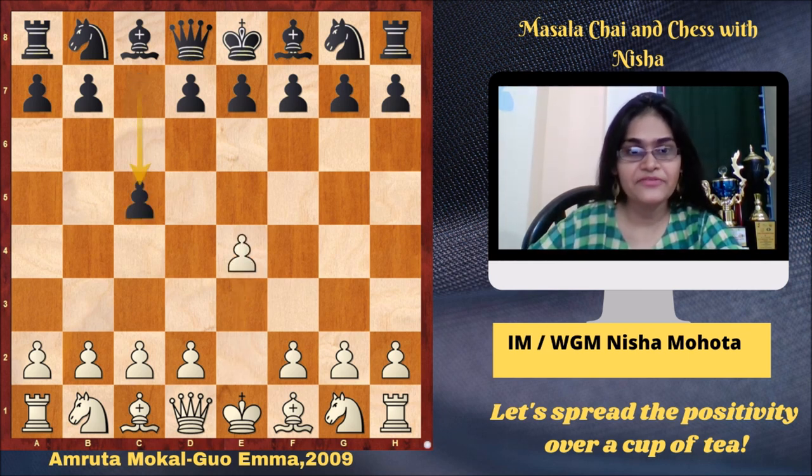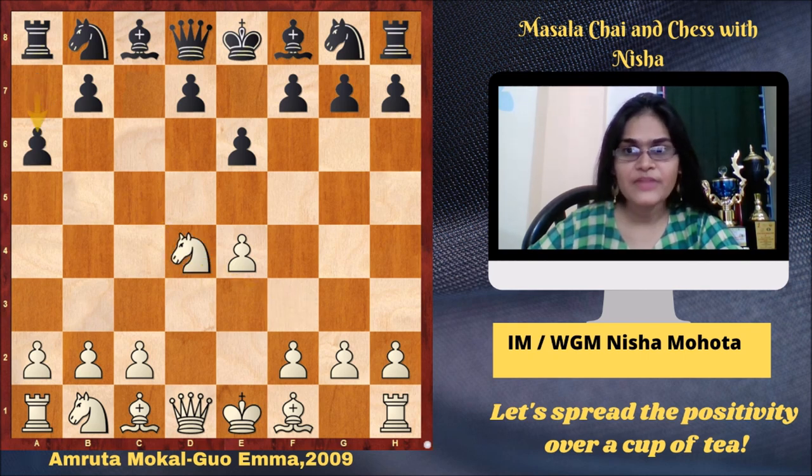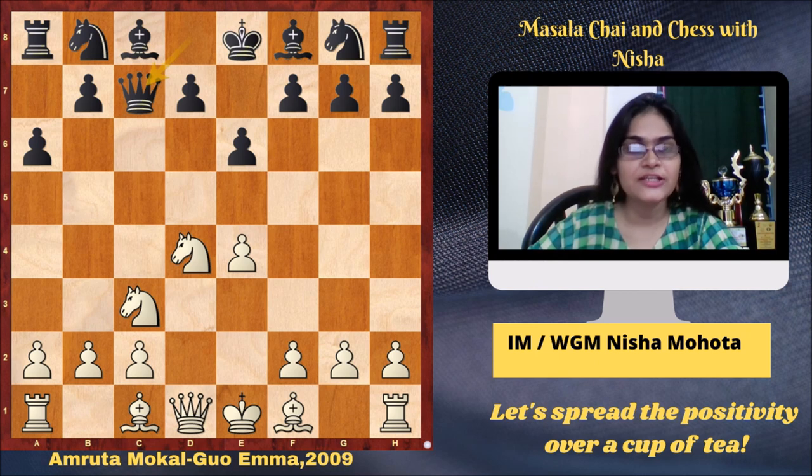E4, C5, Nf3, E6, D4, cxd4, Nxd4, A6, Nc3, Qc7. So we see the Sicilian Kan on the board.